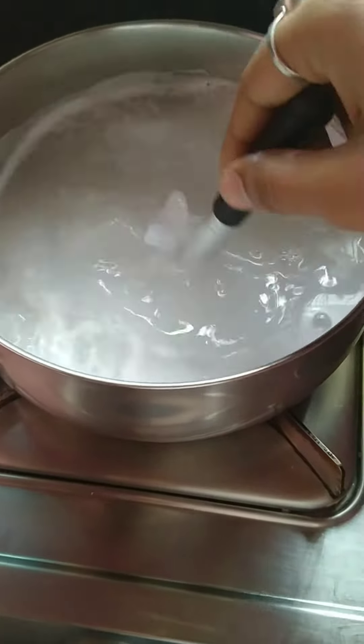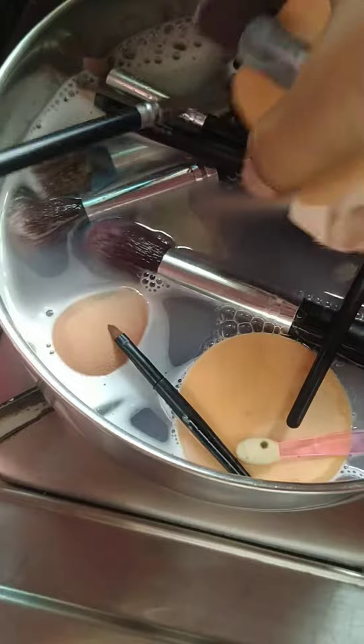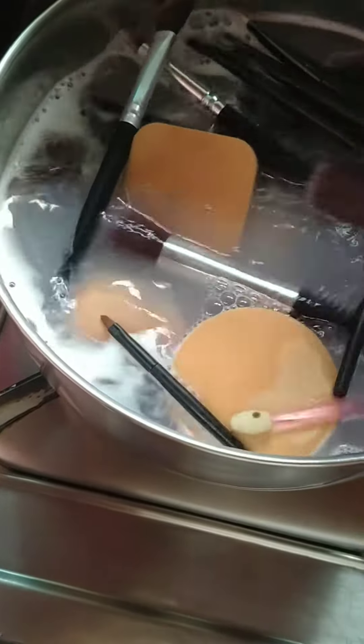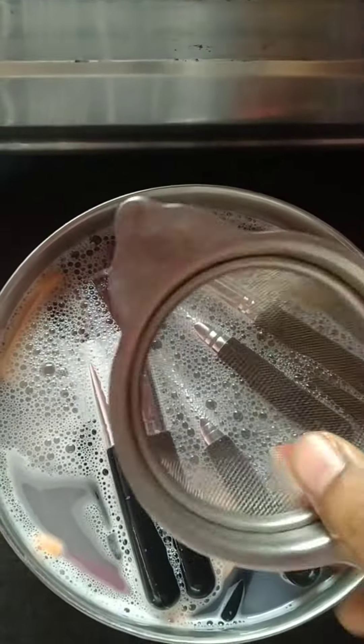We will mix the water in it. We will put all the brushes and sponges in it. After adding them, we will wait for 5 minutes.